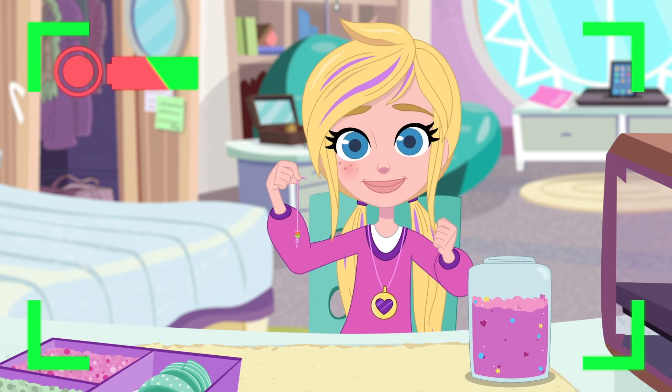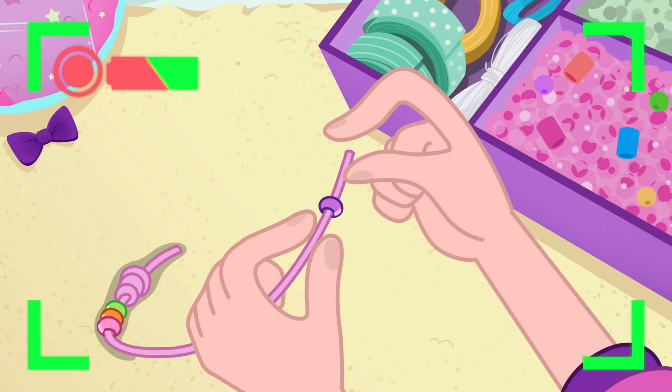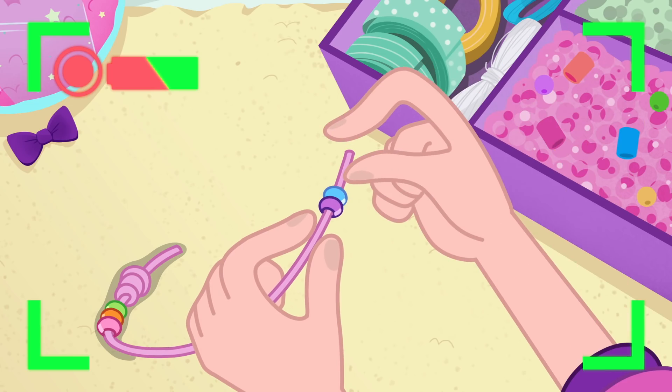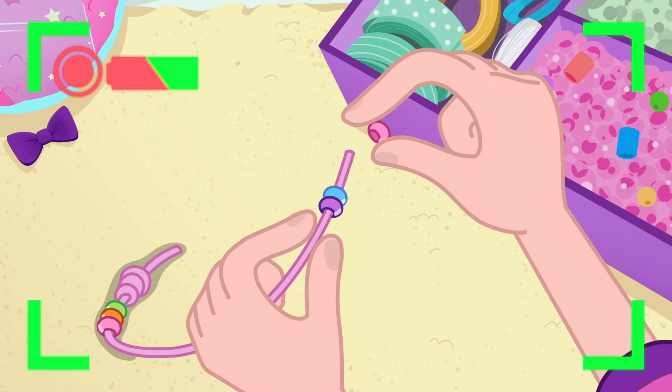That's it! Perfect! The most important thing to remember when making friendship bracelets is to make them personal. The bracelet should remind you of your friends, and the moments you've shared together.